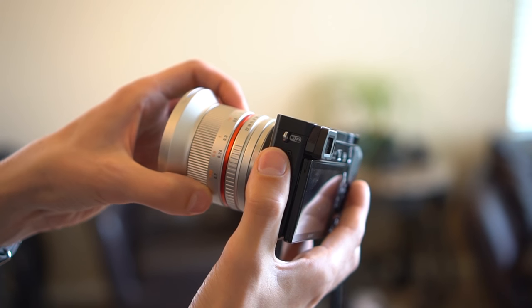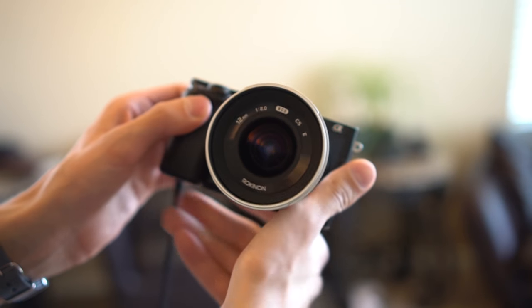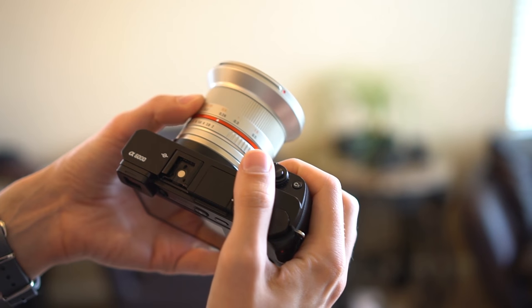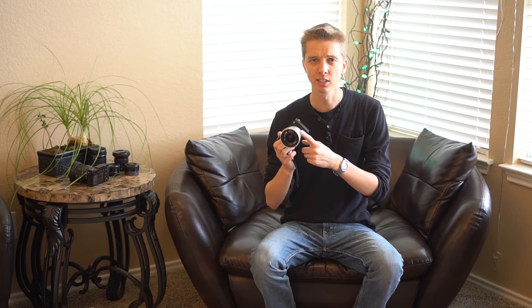You only really notice it when you're changing focus from left to right — it's just a slight click. Other than that, the lens works great on this camera. Very smooth to focus, aperture ring works great. So now let's go ahead and take a look at some sample images using this lens. My brother used my camera for a bit, so he may have taken a few of the shots you will see.